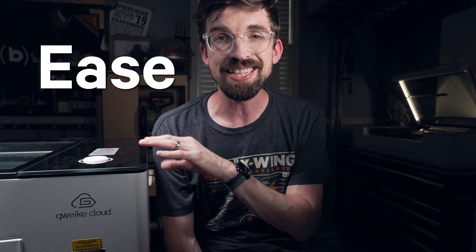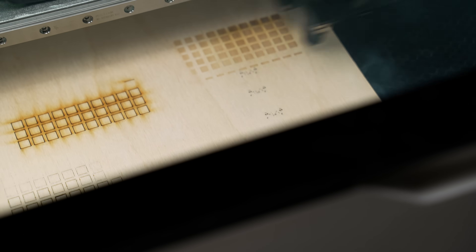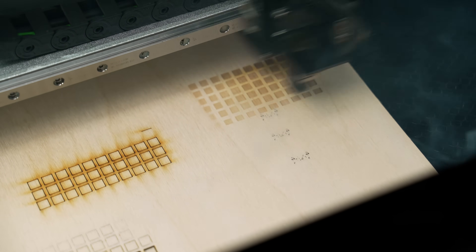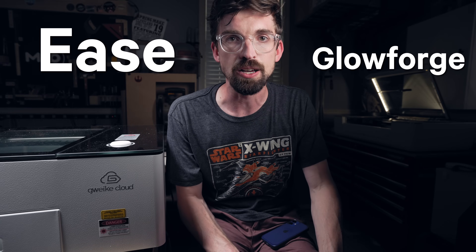The final category is ease of use, and it's pretty subjective. While the G machine is easy to use, the software is a little clunky and Lightburn definitely has a learning curve if you're brand new to it. The Glowforge, on the other hand, is probably the easiest laser of any type I've ever used. That ease of use comes with limitations we've already discussed, but I still find myself recommending Glowforges depending on the situation. If you're running a business, want to engrave products and sell them, and don't want a steep learning curve, then the Glowforge is the winner in ease of use.